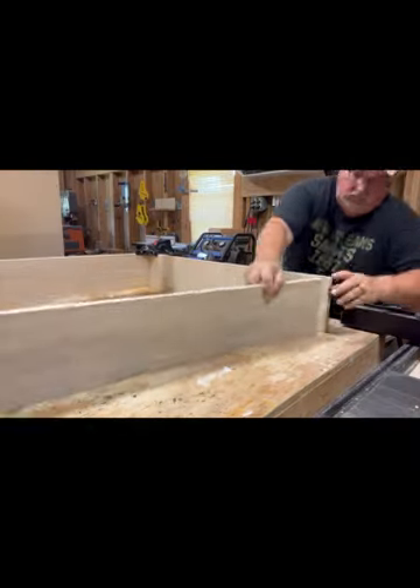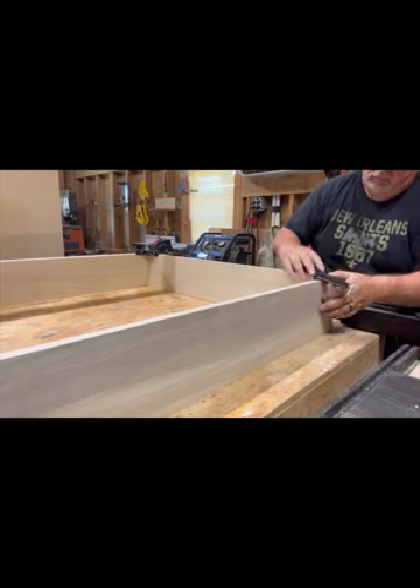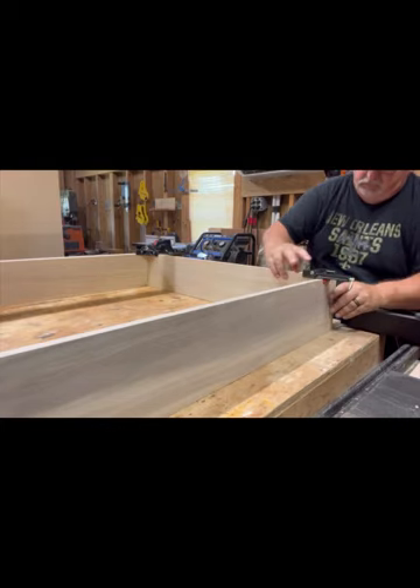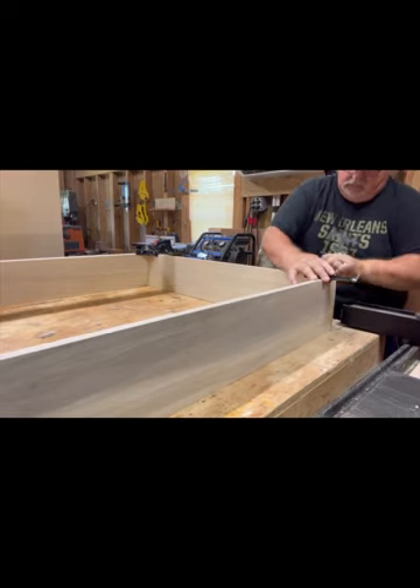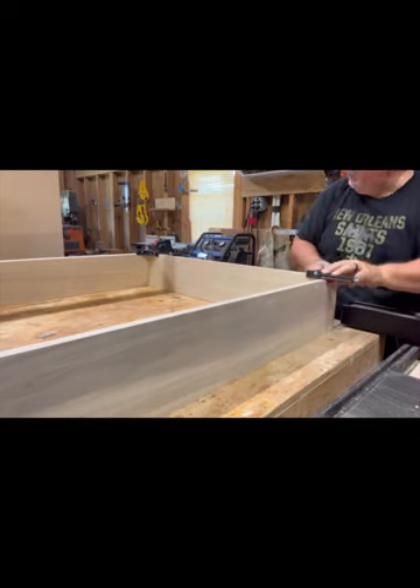Here you see me doing a dry assembly, kind of staging everything on top of the building table. I'm doing this not only to make sure everything fits, but it also lets me know that everything looks good too.